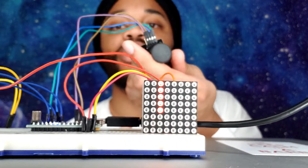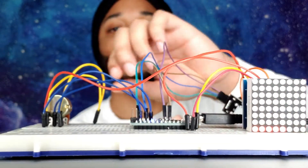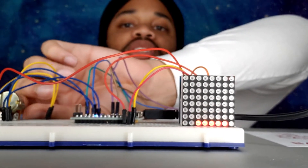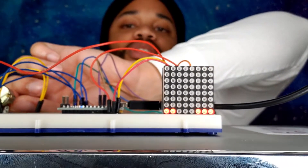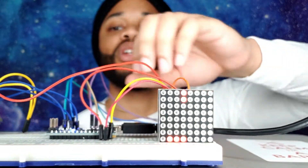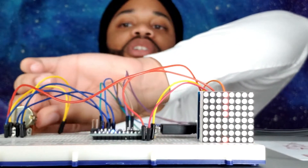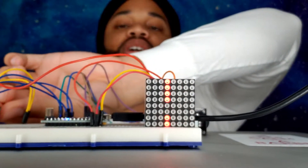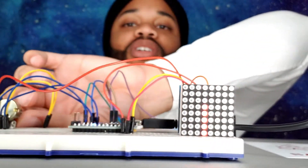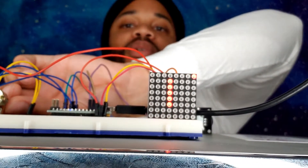You have this analog joystick where you can play and move around. Over here I have my potentiometer where I can control the speed. Let me show you — if I slow it all the way down, as you can see it's barely moving. Then if I speed it up and just twist the potentiometer, as you can see it's moving super quick.